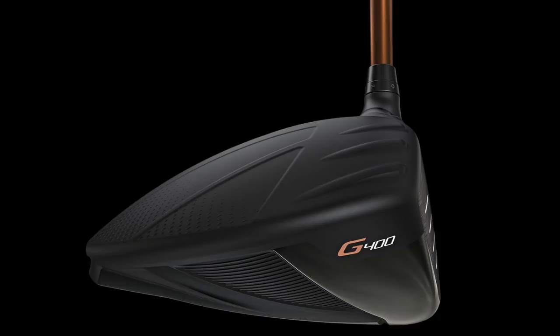So even though the driver's a little more streamlined in its shape, the CG's deeper, so you get more dynamic lofting. You might fit into a little lower static loft, and you get an amazing amount of fairway-finding stability with the high inertia.